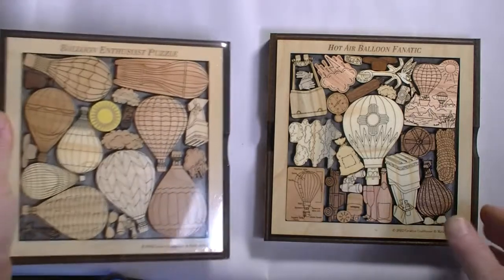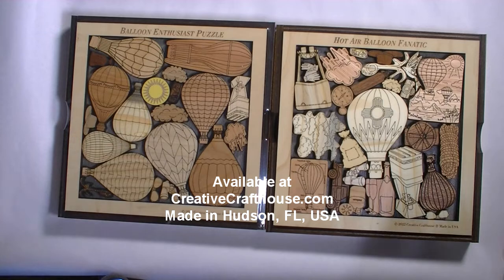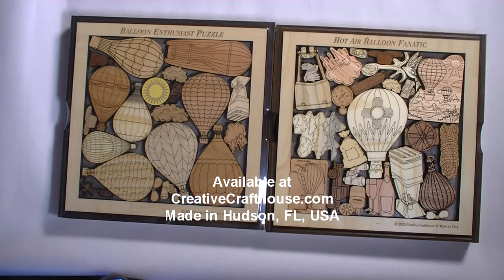I hope it's something you can enjoy. Available at our Creative Craft House site or in the Albuquerque sites, and made right here in Hudson, Florida.